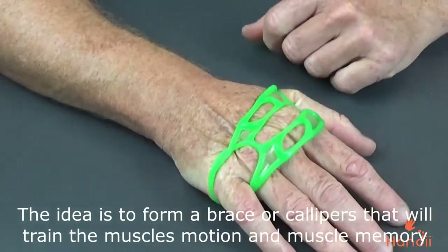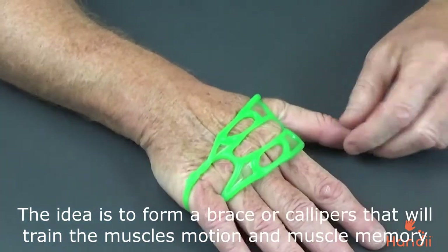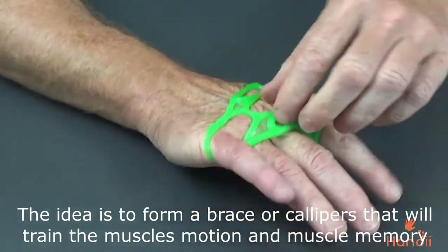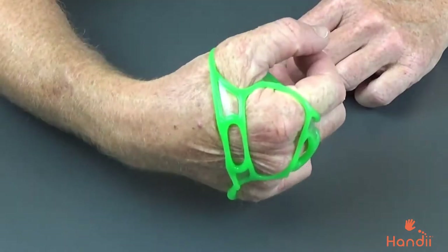So, now we've got this opened up. We want to miss this one here, and this one here goes onto that finger. So, we've got that across the back of our hand.